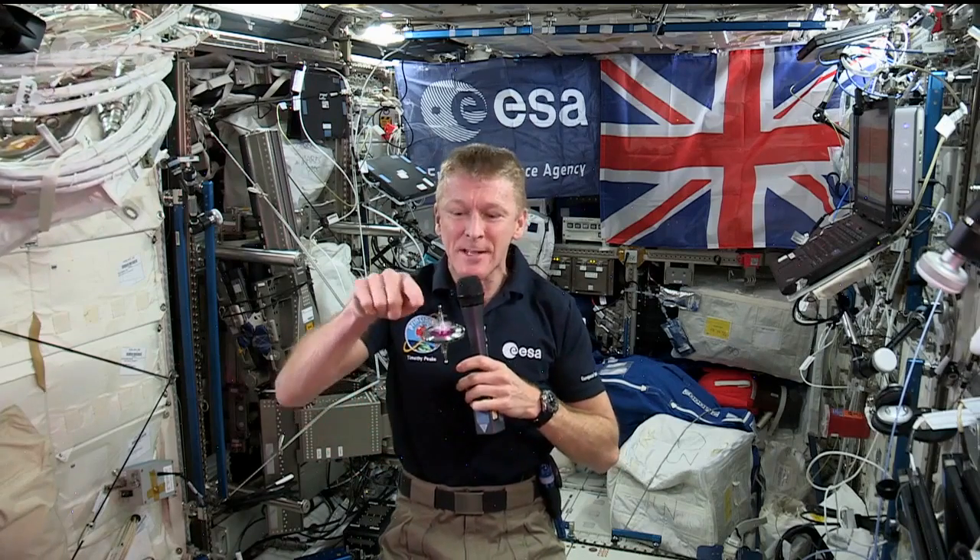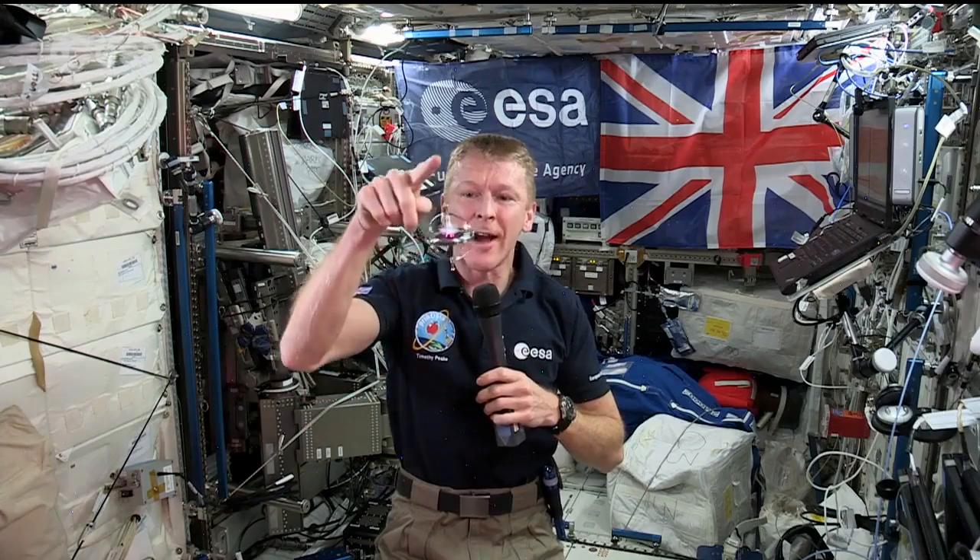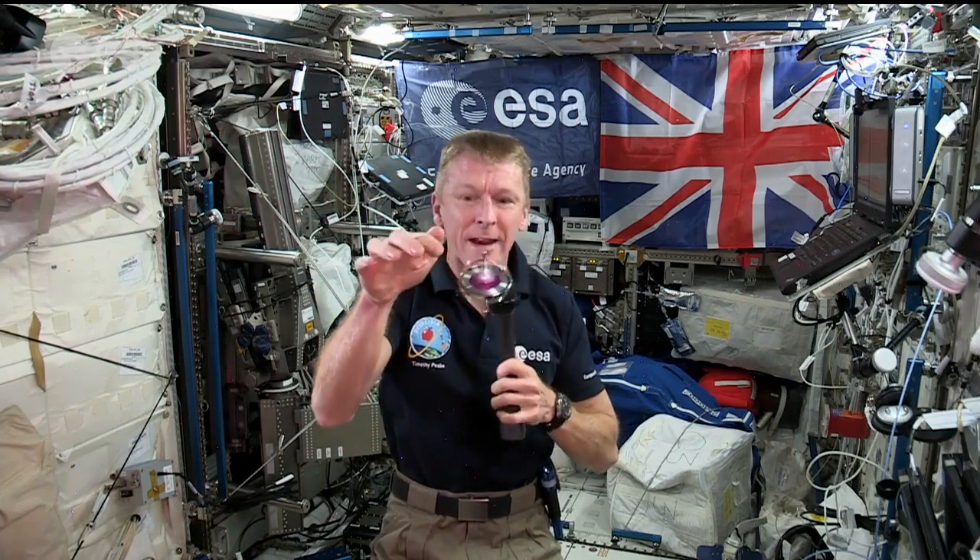So once the gyroscope is spinning, you can just see how stable it becomes. However I knock it, it's not going to change its plane — it's going to remain in the same plane.